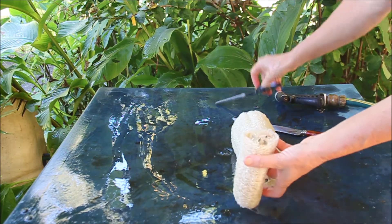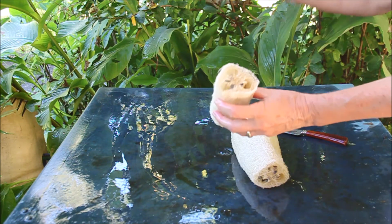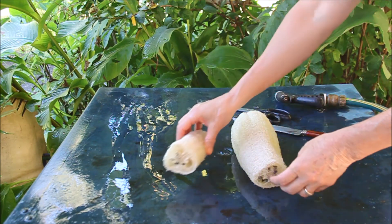There you go. There's still seeds in here, I'll just wash it out properly and shake them all out.